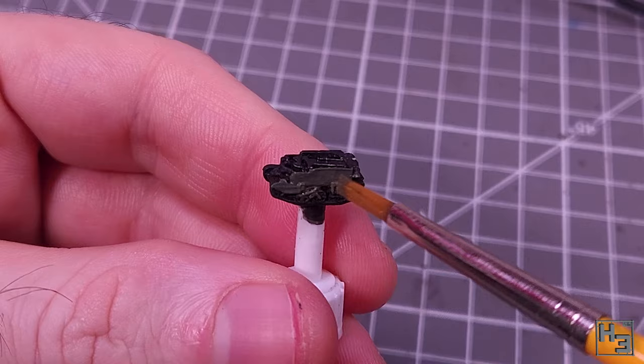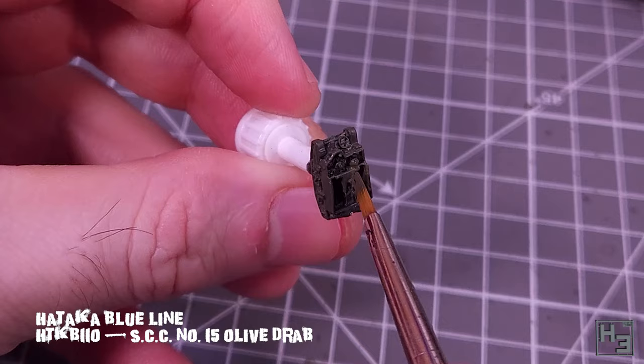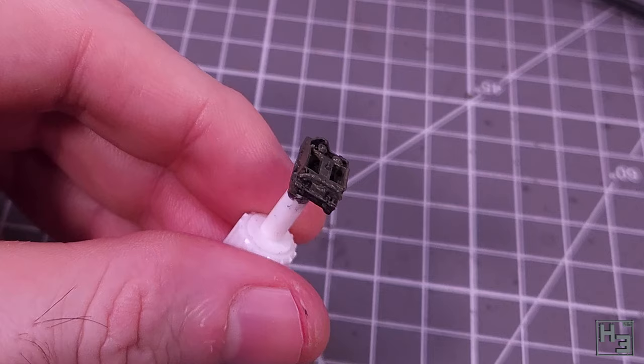I then apply the base coat. For this I'm using SCC number 15 olive drab. The particular version of that colour is from Hataka's blue line, which is formulated for brush painting. It seems to work pretty well. I'm not especially interested in debates around exactly what colour to use for SCC 15, but this one looks nice, so I've used it.